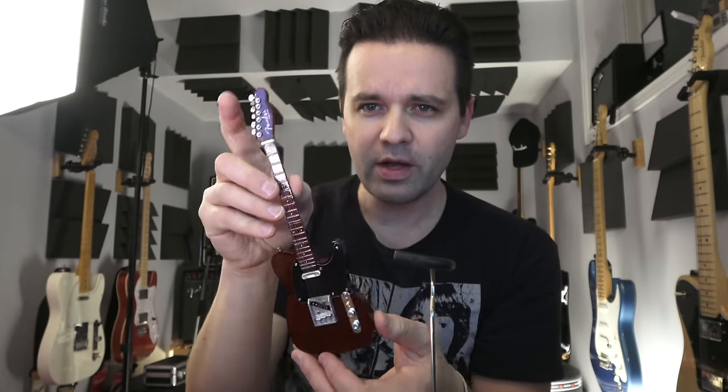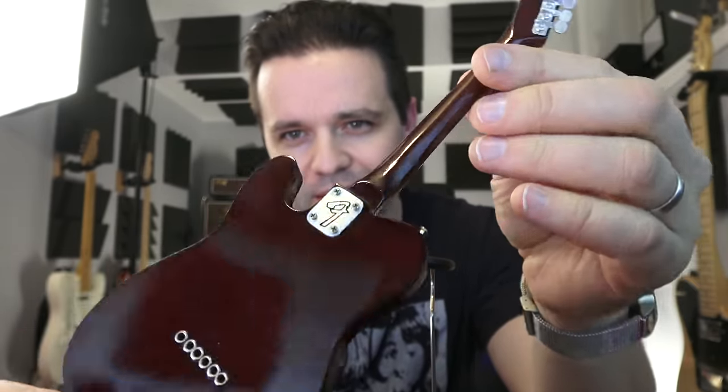I'm gonna de-bag it. If you follow me on Instagram, Facebook, Insta-Twitter, or whatever they're called, you've seen it before — I kind of teased it in some pictures. I did a shot where I had it all blurred out, but look at that, it's cool. Let's check out the details with some more close-ups.